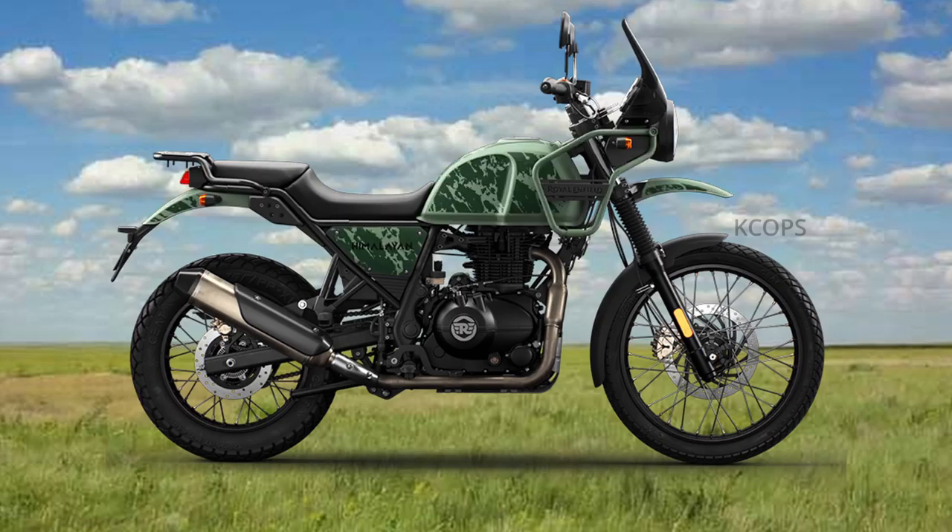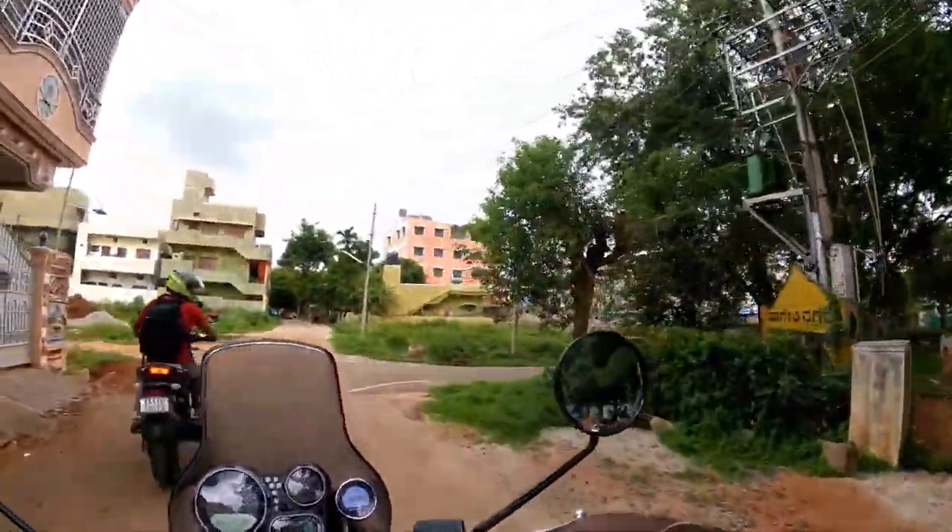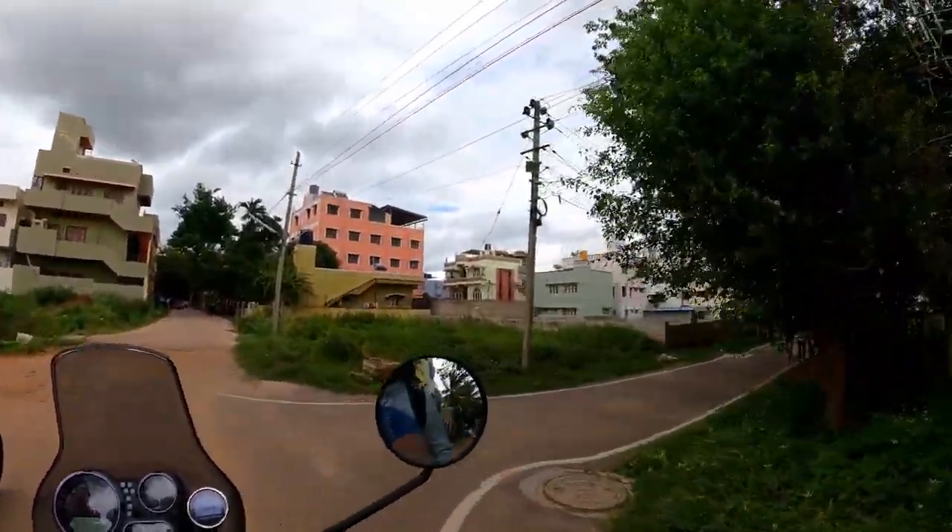This vehicle comes in six different colors: Rock Red, Lake Blue, Gravel Gray, Pinney Green, Mirage Silver, and Granite Black. Of all these, my favorite is Mirage Silver, and that's the one I'm riding.